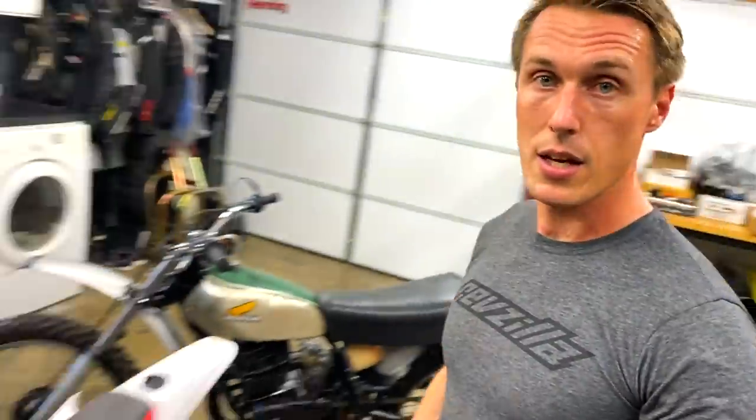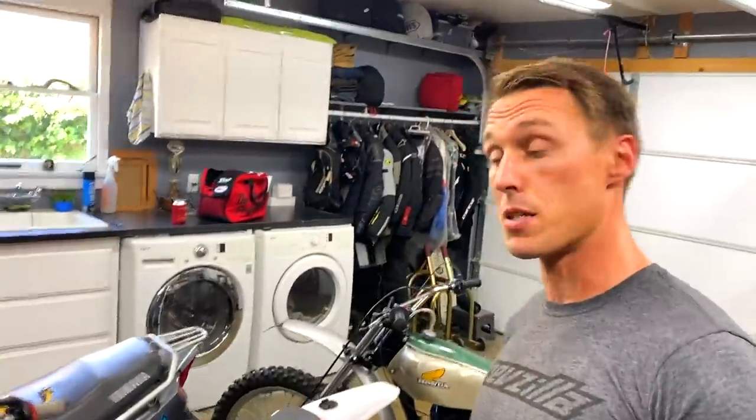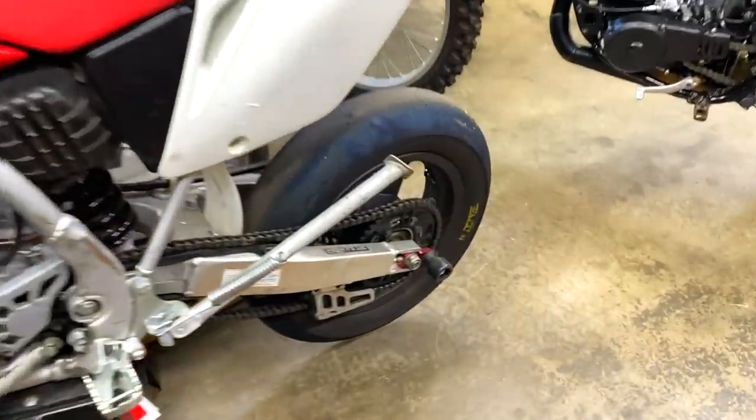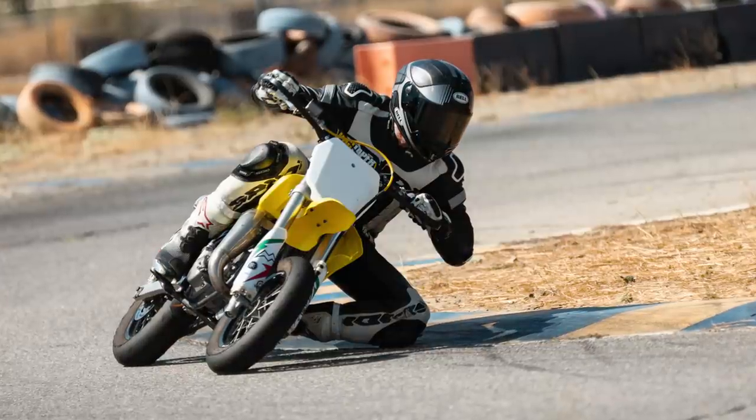I've also got this CRF 150R Mini Moto. It's got slicks on it and modified suspension for ripping around go-kart tracks. I know the perception is like, oh, the bikes are smaller, you're not going as fast — wrong. It's so much fun. All the dynamics of riding are exactly the same. It's just cheaper and smaller and hopefully easier to access.